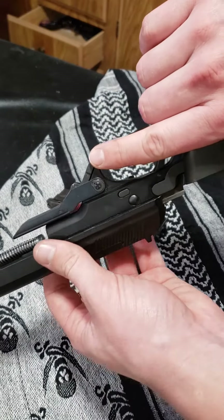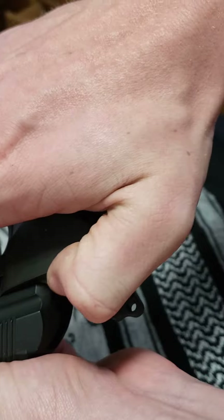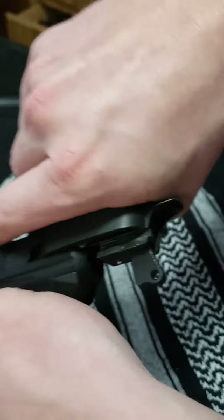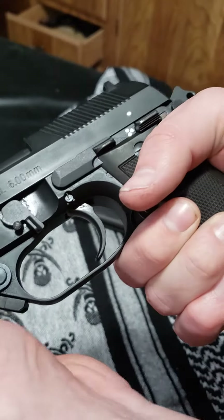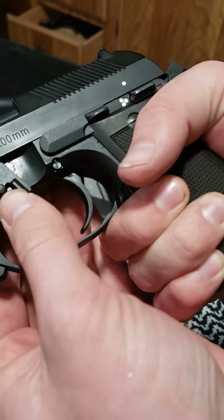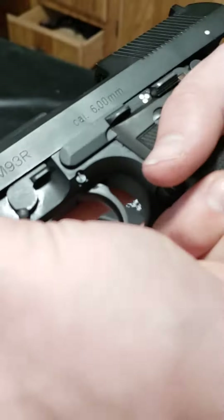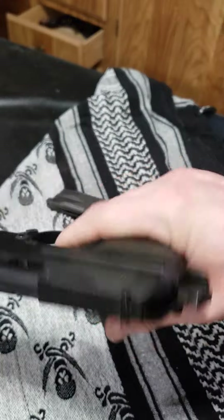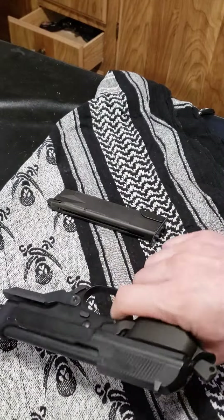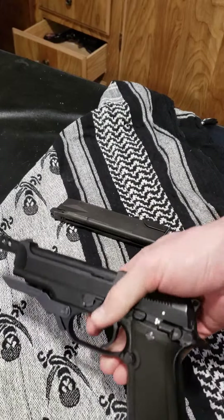You just follow the slide you took it off on. There will be a catch right here on the back side of the slide — push down, slide forward, and then simply let it go. Flip your catcher up and there you go. And that's how you take it apart and clean this gun if you need, or take it apart to switch out the parts.